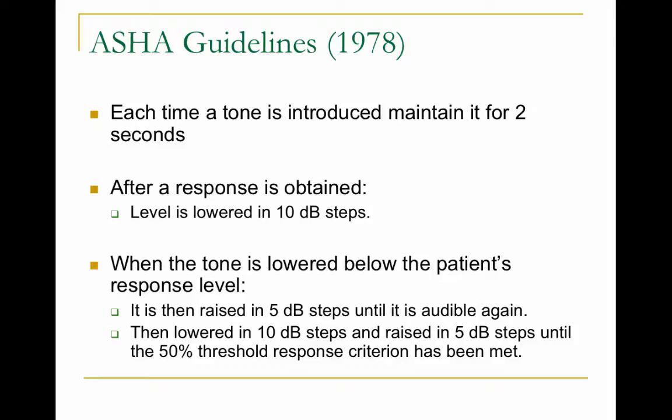For example, since I have normal hearing: if you tested my hearing at 1000 Hz at 30 dB, I'd raise my hand. You'd go down to 20 dB — I'd raise my hand. Down to 10 dB — I'd probably still hear it. Down to 0 dB — I might not respond. Then you go up to 5 dB; if I respond at 10, you go back to 0. You continue this until the person gets about 50% correct, dancing around their threshold.